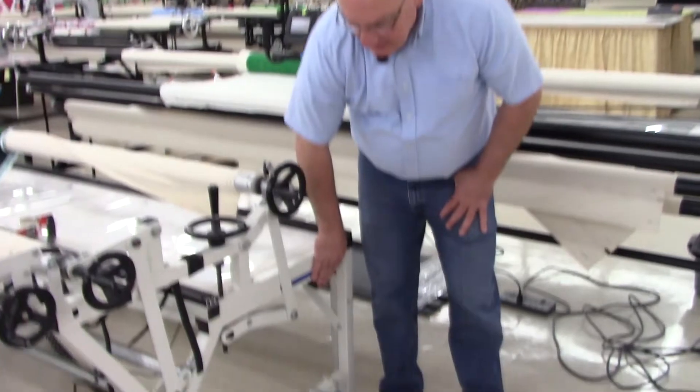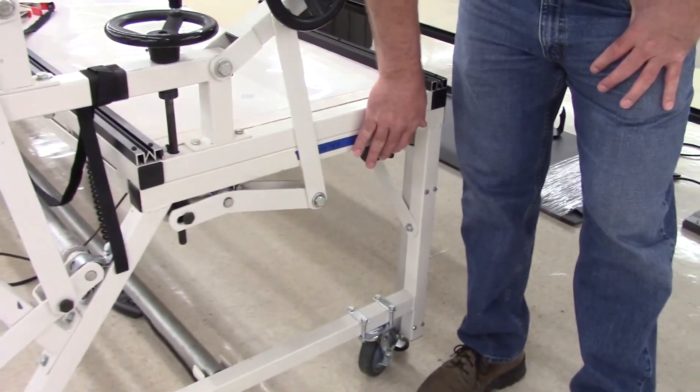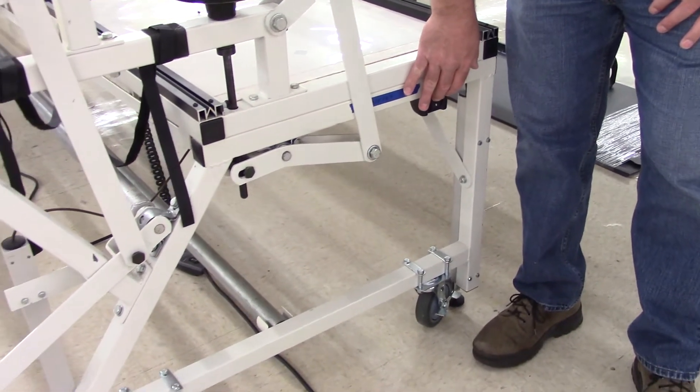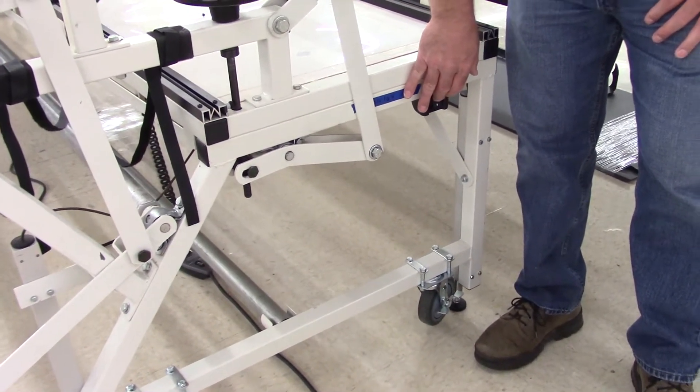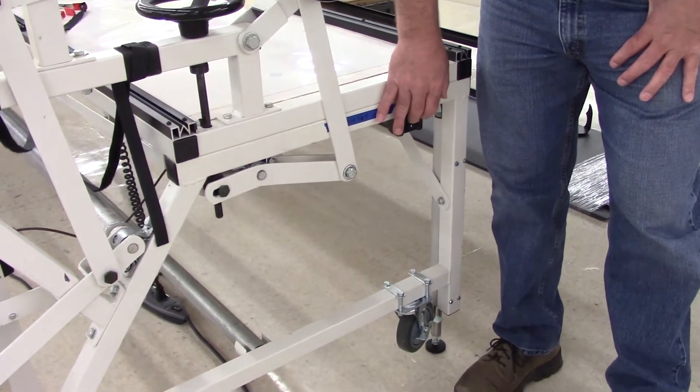The machine that we have here has a push button — it has a fluid hydraulic lift system. You push the button, a motor runs a hydraulic pump, pumping hydraulic fluid through hydraulic lines, and then the system will raise.